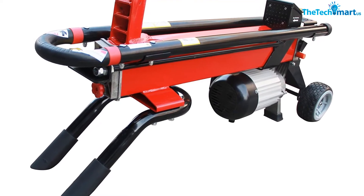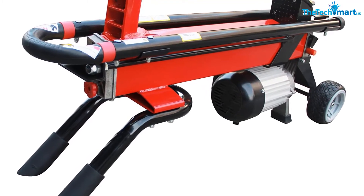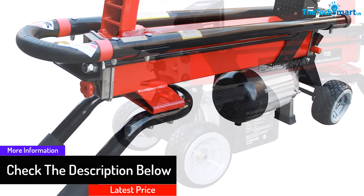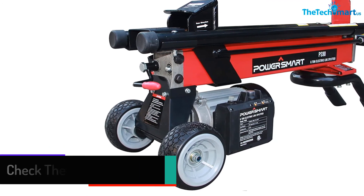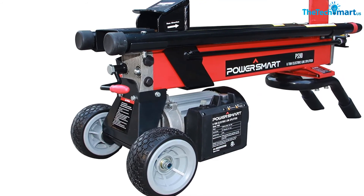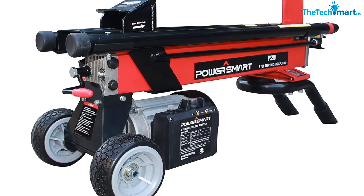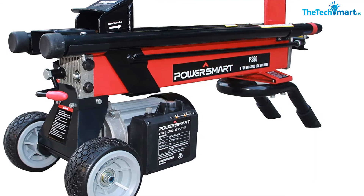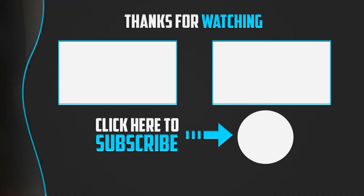This power tool easily tackles light-duty splitting tasks. Made from high-quality commercial-grade stainless steel, this log splitter offers resistance against rust and corrosion. You can use this machine to slice regular-sized firewood logs with measurements of 10x21 inches. This heavy-duty electric log cutter is ideal for use on direct ground or workbenches.